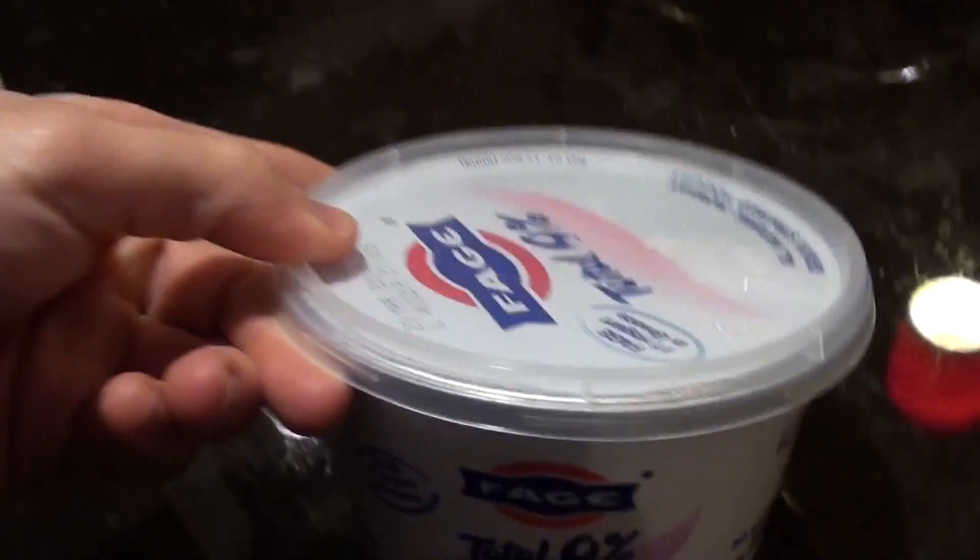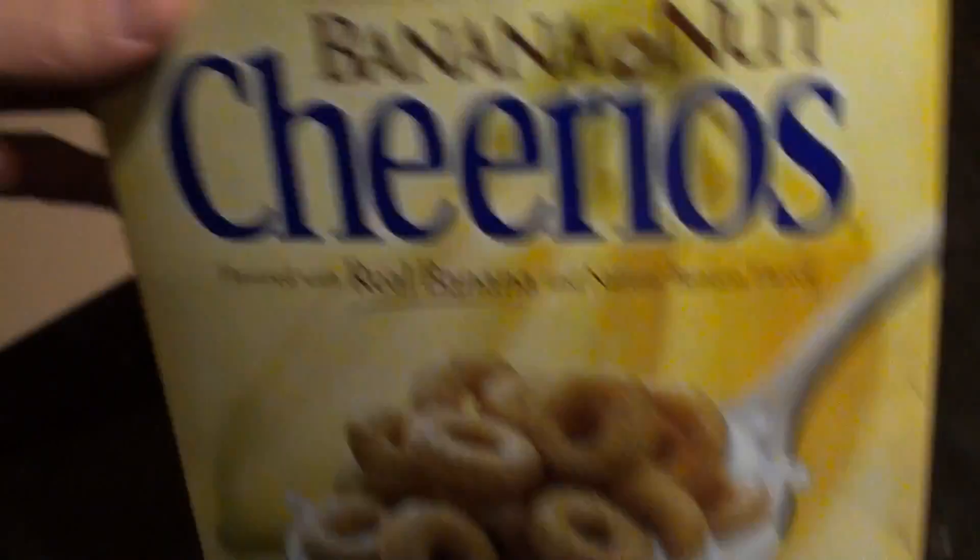The Arctic Zero didn't do it for me — it was like water. But now I have a decent amount of macros left, so I'm going with some plain Greek yogurt, a half a serving of these banana nut Cheerios. After that I still have a bunch of carbs, some protein, and some fats left, so I'm actually going to do some oats, protein powder, and peanut butter — one of my favorite meals. Just the consistency, the sweetness from the peanut butter and chocolate protein — delicious.